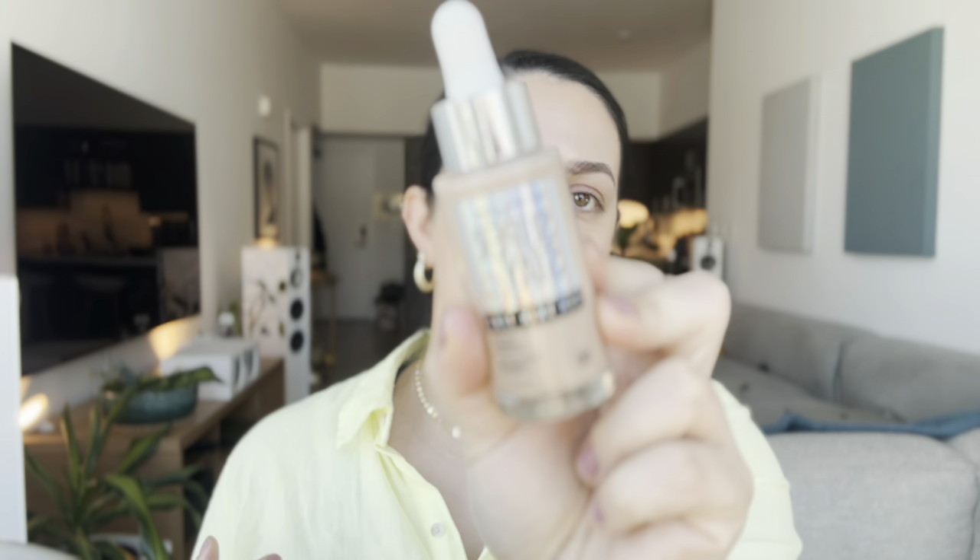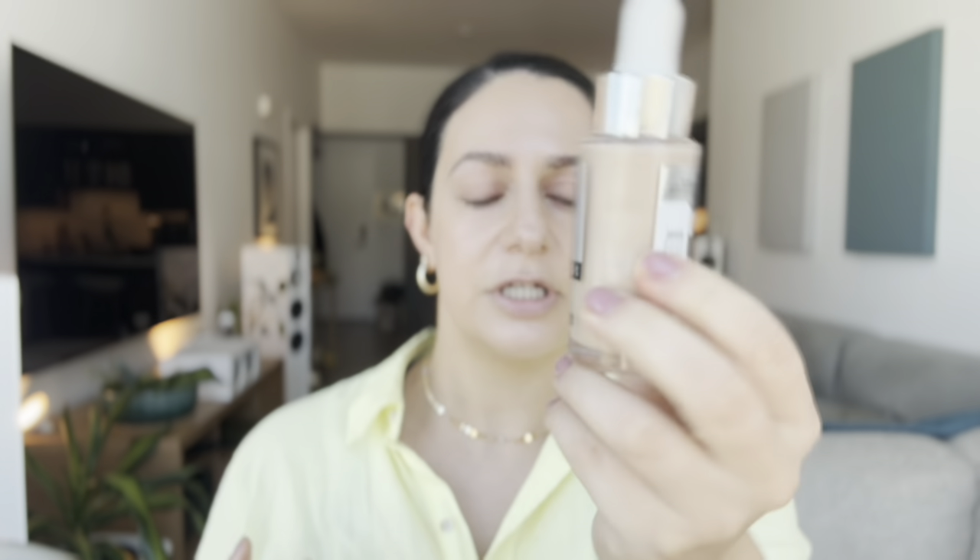For foundation today, I'll be using the Maybelline Superstay 24 Hour Skin Tint. I've been really loving this foundation — I wear the shade 120. I'm going to give this a good shake, then begin applying it with the applicator to the back of my hand, and go in with that same N17 brush to work the product into my skin, pressing it in so it blends nicely on top of the Halo Glow Liquid Filter. If you're looking for a nice foundation from the drugstore, I highly recommend this one from Maybelline.